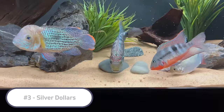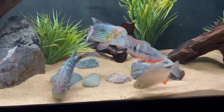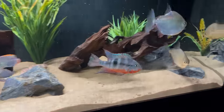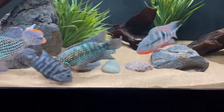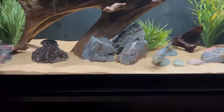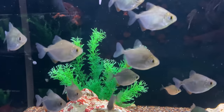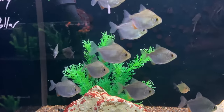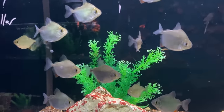Number three on the list is the Silver Dollar — another schooling fish that works very well with the Oscar. We recommend Silver Dollars for a lot of mid-sized to larger American cichlid tanks because they provide a lot of activity, swimming back and forth constantly in a very cool schooling manner. They're big enough that they're not usually in danger of being eaten, and they can act as dither fish, making the rest of the cichlids more comfortable and more likely to come out of hiding. They're also endemic to South America, sharing the same water parameters as the Oscar.